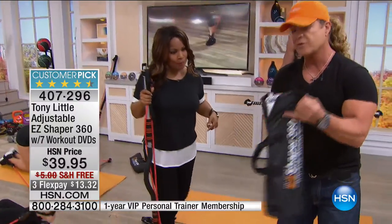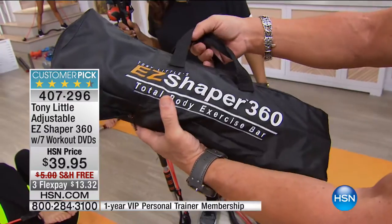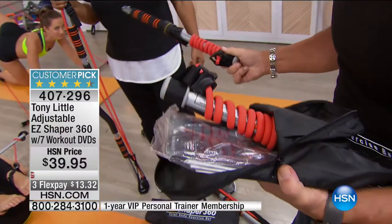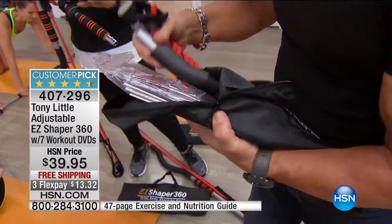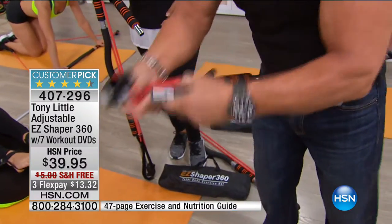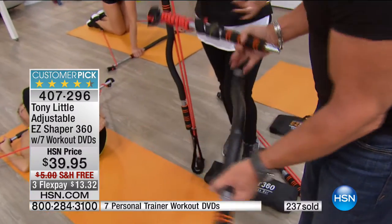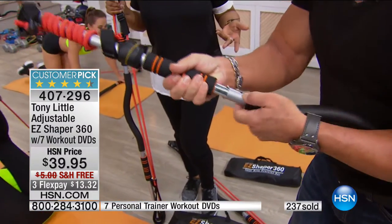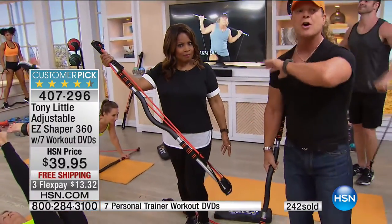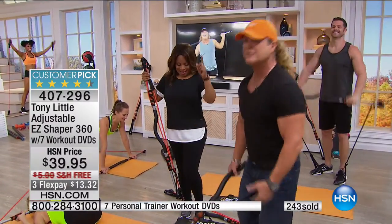If you know anyone who travels — I travel with mine. It comes in this bag. It's a 360 total body system. You open it up, pull these out, and put them together. Obviously it comes with your DVDs, extra cords, everything. All you're doing is snapping it together — there's your whole gym. Takes you about a minute, not even. All steel construction, lightweight. We have so many testimonies.